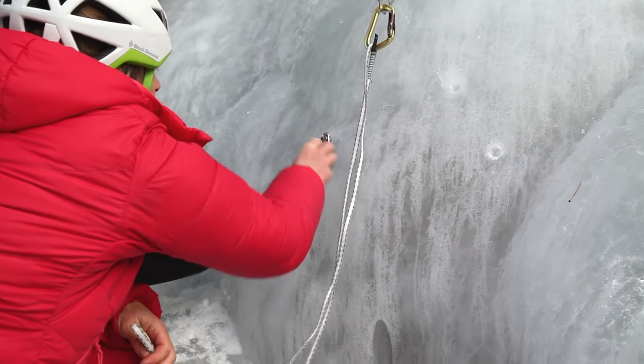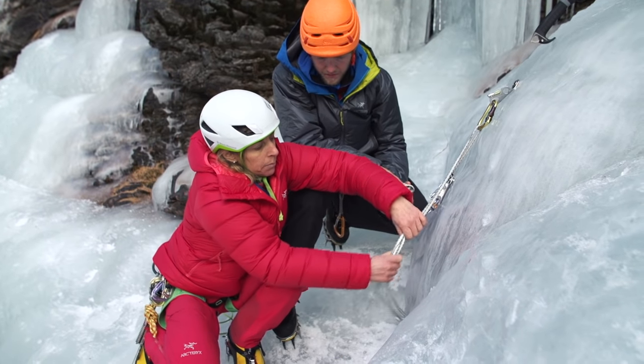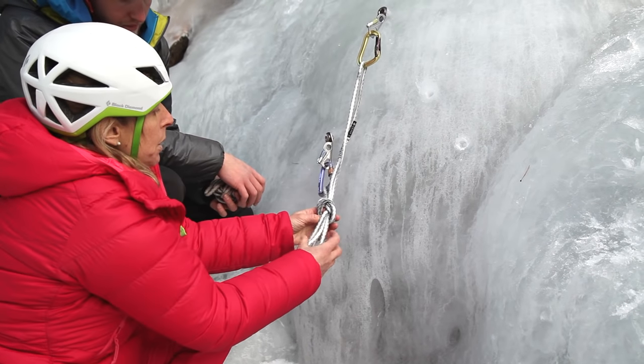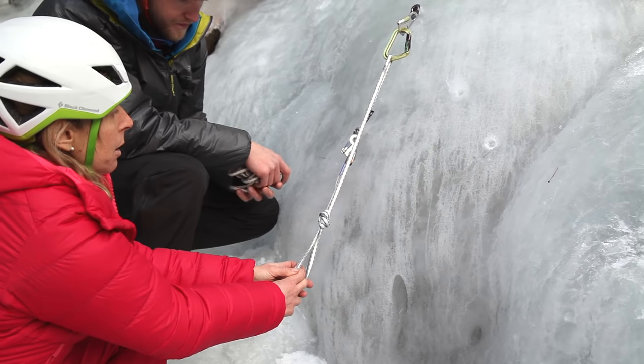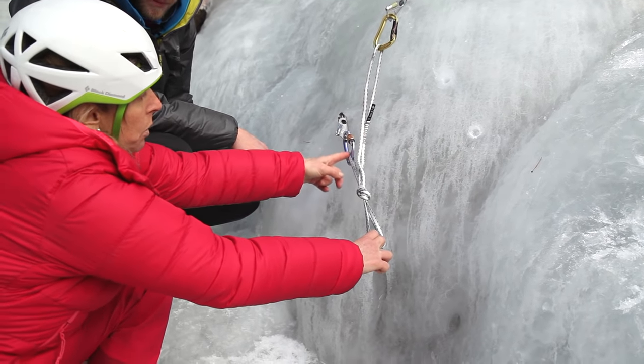There are several ways of doing it. You can make an overhand knot. But you have to make sure that you know exactly where you want to belay, because you want it to be equalized. So I can belay from here but I can't belay over there, otherwise it would be putting only the strength on this one.